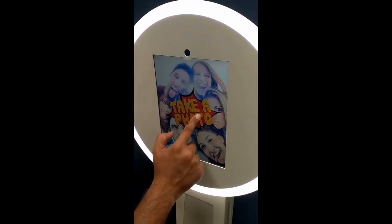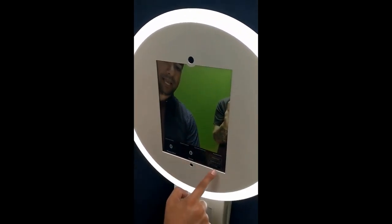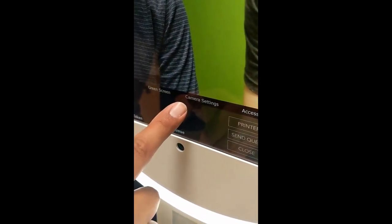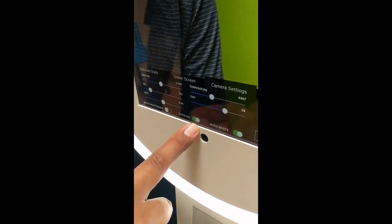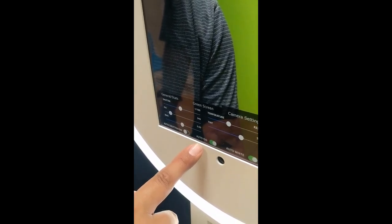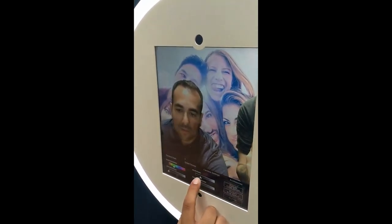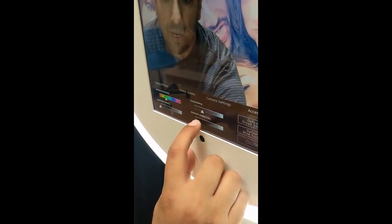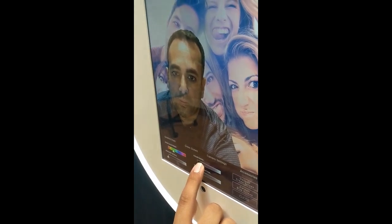We are ready to take a picture. Before we actually take a picture, we're going to touch the top right corner of the screen. That's going to take us to some camera settings and some green screen settings. For camera settings, you should have the auto ISO turned on and the shutter speed set to 1 over 100. Green screen settings are pretty much dialed in. We can play with some stuff if we need to adjust for shadow correction. You can dial this in a little bit depending on your lighting at the event.